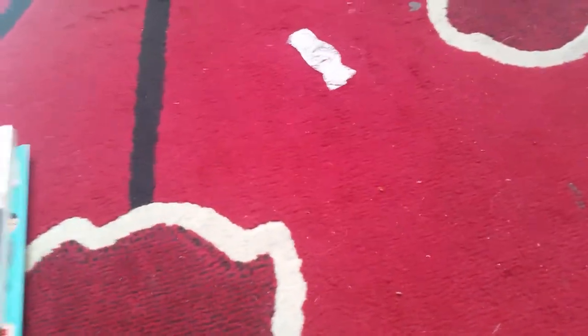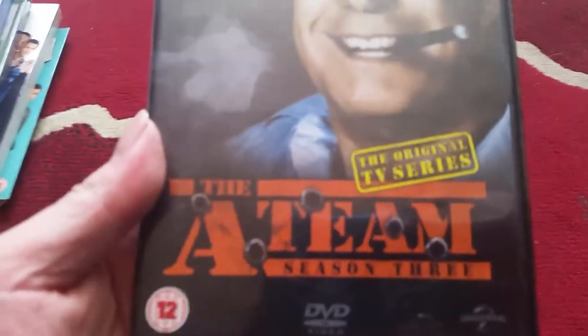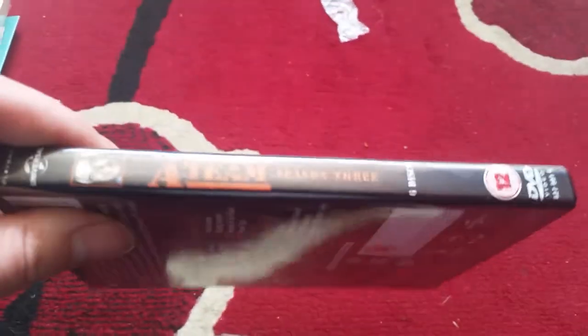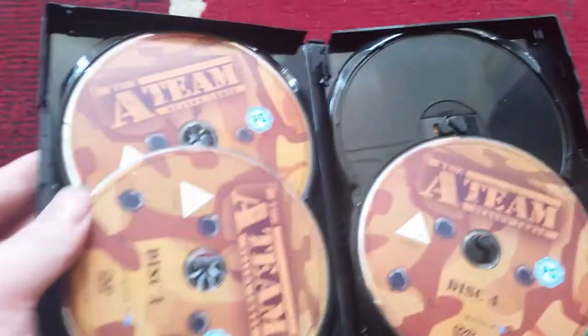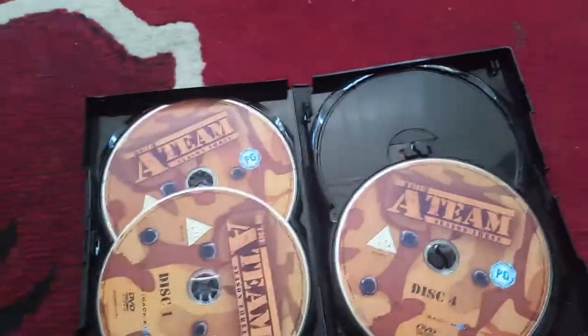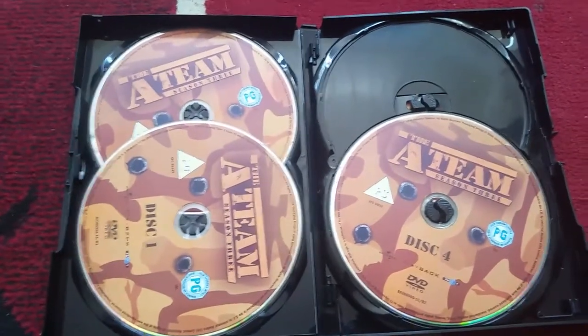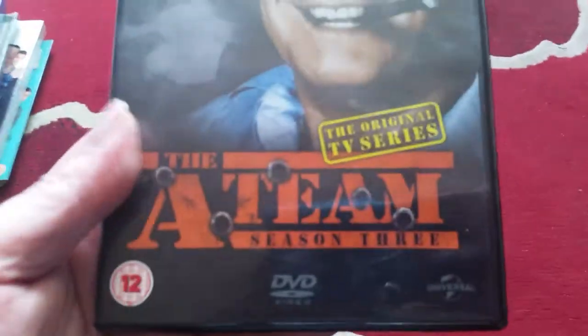Yeah, next one Season Three. There's Hannibal on the front there, spine, and of course the back. There's the list of episodes for this series. And it comes in this handy box which I think is brilliant. The discs — again they're all the same. There's one missing because I've got it in the DVD player as I'm halfway through watching this at the moment. There we go, Season Three.